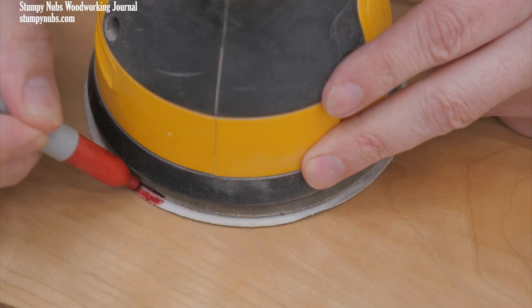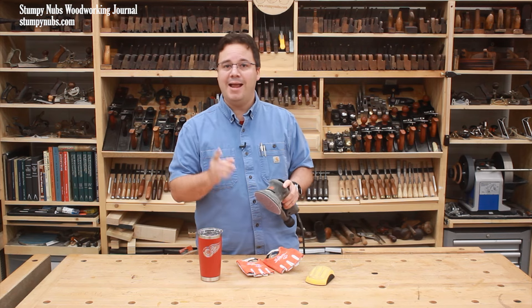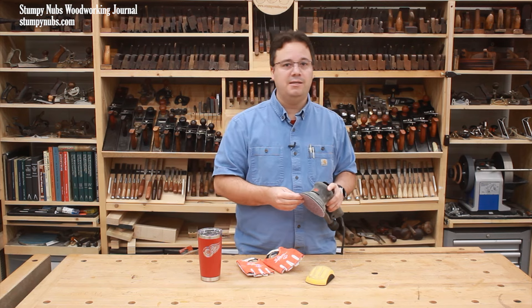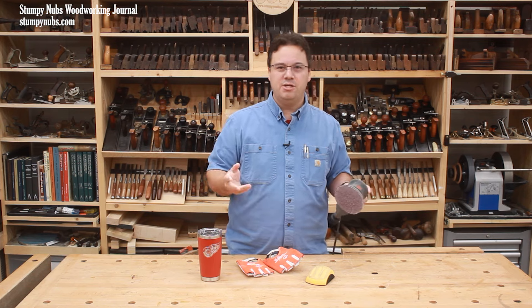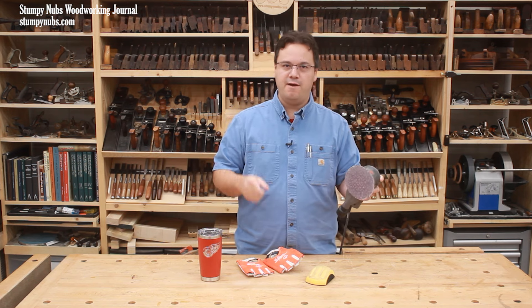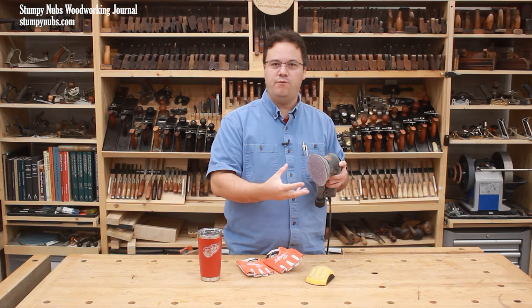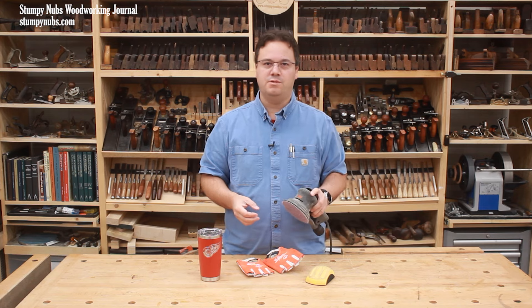Try this: put a mark on the edge of a sanding disc and watch how its movement changes when you apply excessive downward force. This is going to quickly wear out your sandpaper and it could prematurely kill your sander. Not to mention, it will cause those nasty pigtail swirls that are common to vibrating sanders. You bought a random orbit sander, not a vibrating sander — you wanted that randomized motion and superior finish, so don't interrupt it by applying too much force.